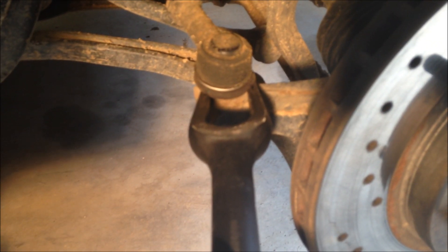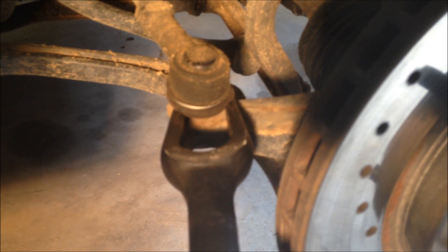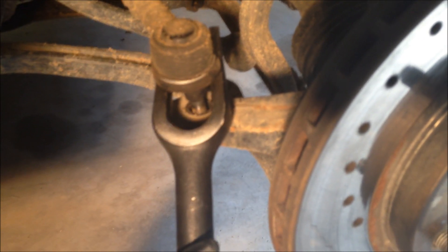because it tends to damage the boot and the ball joint. You would take the pickle fork and put it in between the steering knuckle and the outer tie rod end, and hammer it, and pry it out.